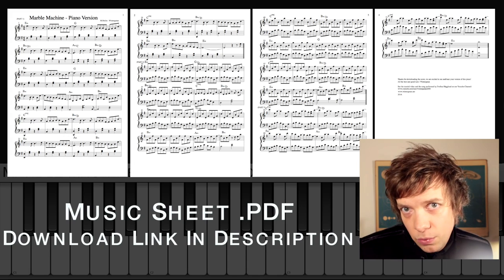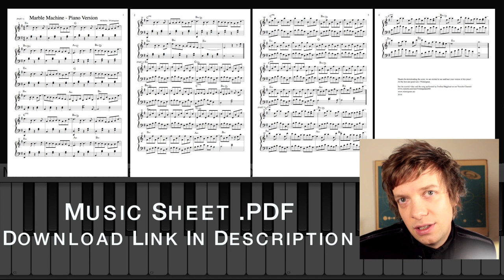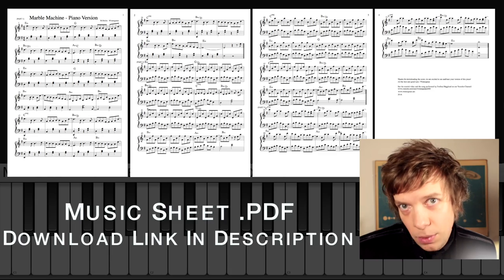We have also produced a full 30-minute piano tutorial video to make it possible for you to learn to play this song. I tried to design the tutorial so you can follow it without being able to read sheet music or score. A lot of people have requested the sheet music, and on Thursday there will be links to where you can download the score as a PDF.